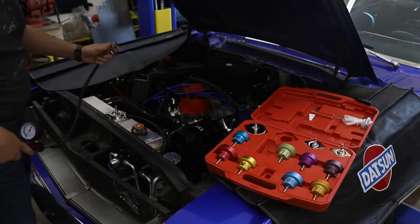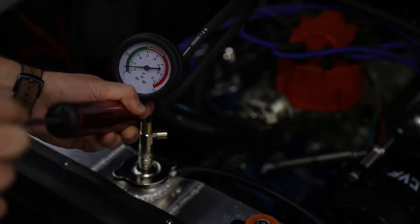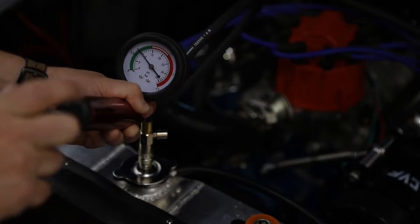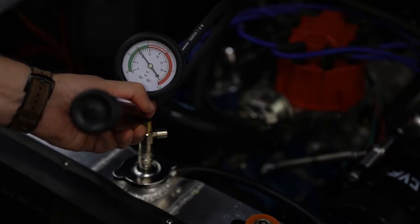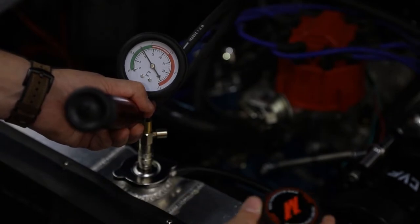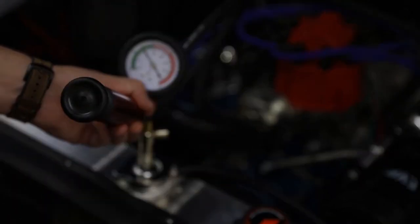Now that we have the radiator cap replacement on there, we can attach the pressure kit and begin pressure testing. Now if I was pressure testing a normal car — just some friend of mine who brought it by — this is about as high as I would go, right around 10 to 11 psi. That would tell me if I'm having a problem. As you can see, the outer numbers are in bar and the inner numbers are in psi. This radiator cap that we are using here is a 1.3 bar radiator cap, so to properly test that, I need to bump this up to at least 1.3 bar.